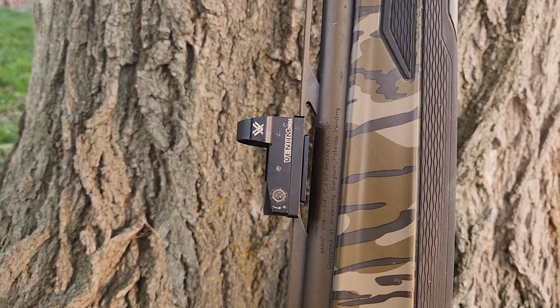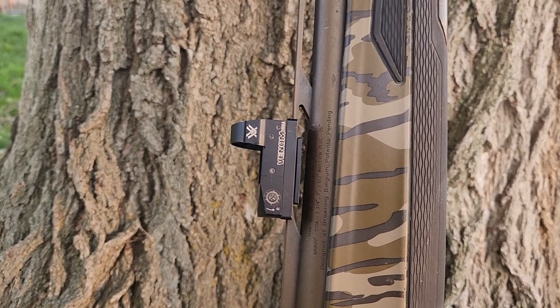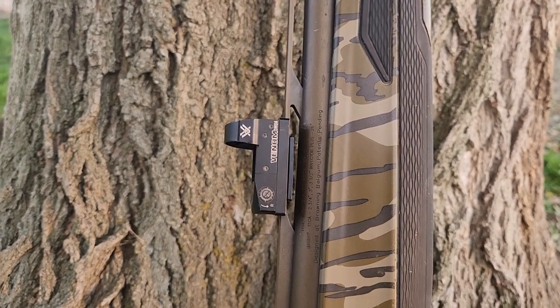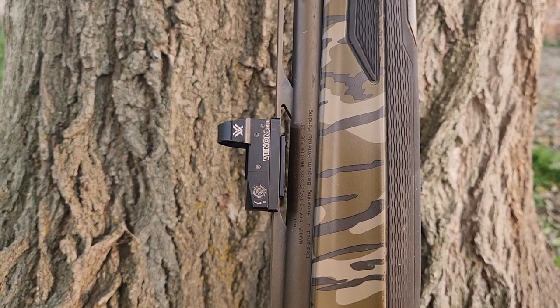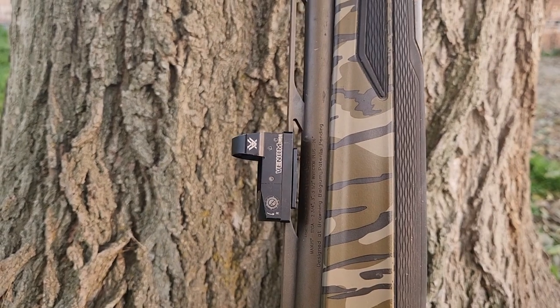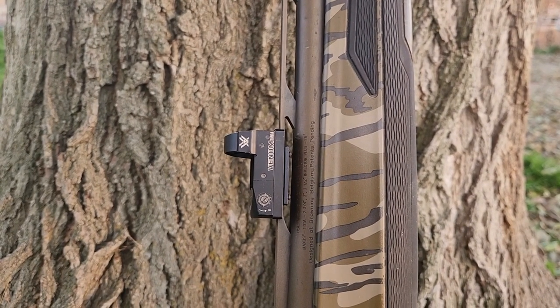It's on a 12-gauge shotgun. I've used it to shoot all different sizes of shells and it has held zero consistently the entire time. I have never had an issue where I felt like it has been off. I was even able to sight this in for slugs and I shot two sheep with this shotgun and this sight, and it worked flawlessly sighted in with slugs. Super great sight.